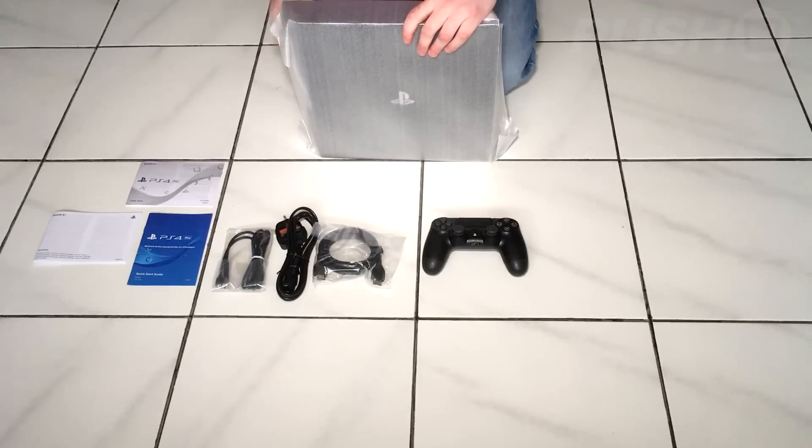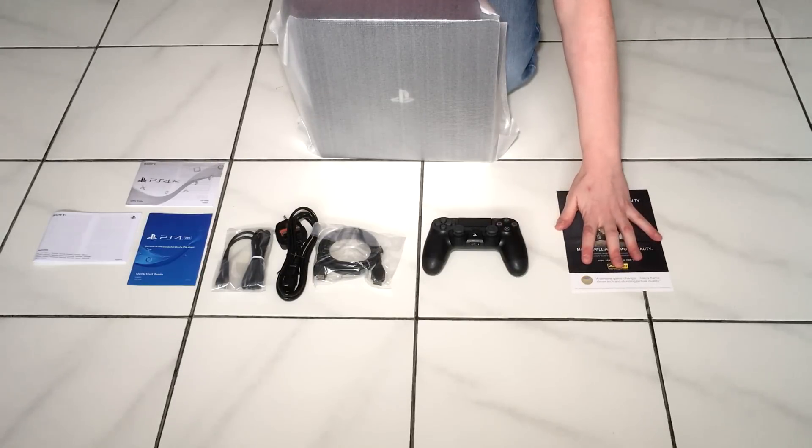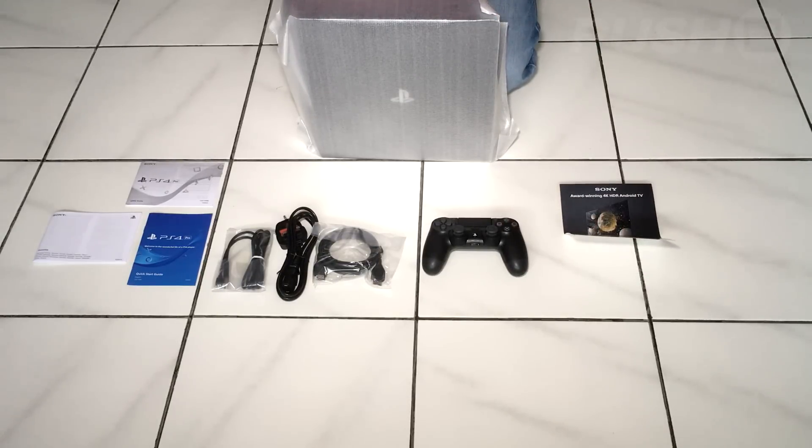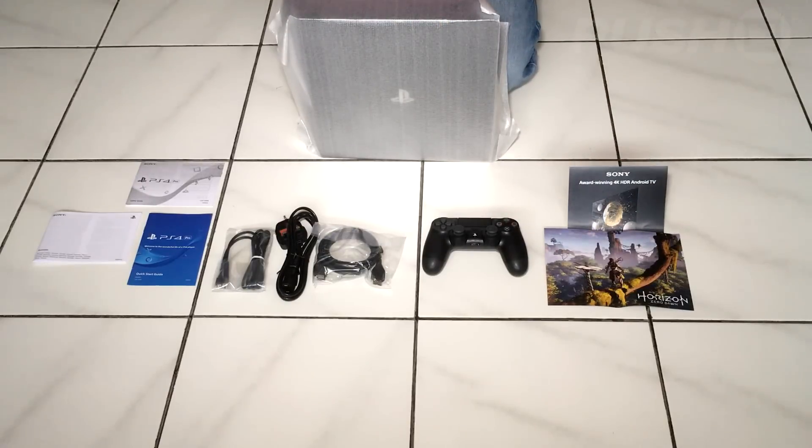In the wrapper around the console, Sony's included a couple of little pamphlets. The first one is advertising their new 4K television, which is a bit cheeky. The other one is a little piece of information on Horizon Zero Dawn which has some really nice artwork on it, so we're just going to put that in shot and show it off.